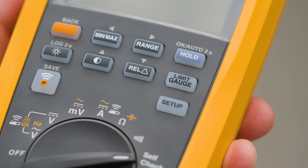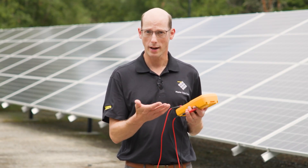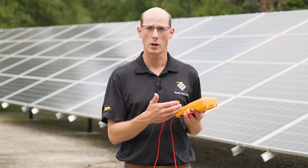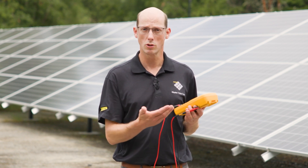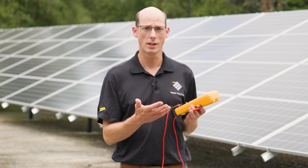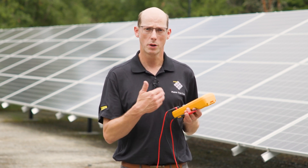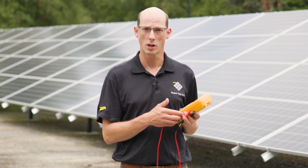Then we'll press the OK, which is the hold button, and then it's going to run the self-check. It will tell us whether each test passes or fails. And if it does pass, we're ready to use the meter. If any should fail, we'll need to do further investigation as to why that test failed. Now, this is not to replace live-dead-live testing if you're testing circuits that should be de-energized, but it will ensure that the meter is functioning properly.